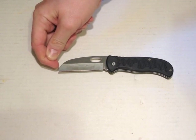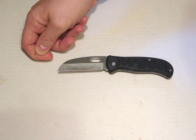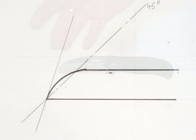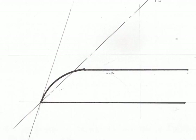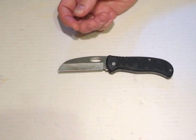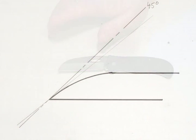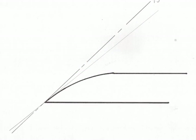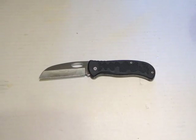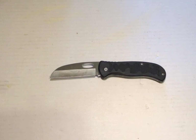If you draw a tangent to the curve where it joins the blade, and that tangent is steeper than 45 degrees, as in this picture, people seem to call that Sheepsfoot. But if the angle of the tangent is less than 45 degrees, as in this picture, that seems to get called a Wharncliffe. So whether that's right or wrong, that's the basis I'm working on until proved otherwise.